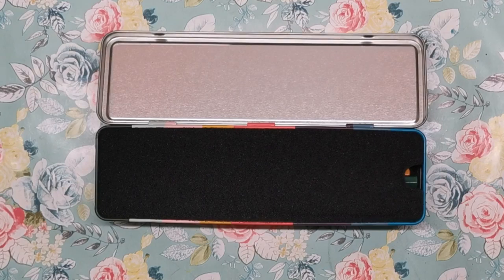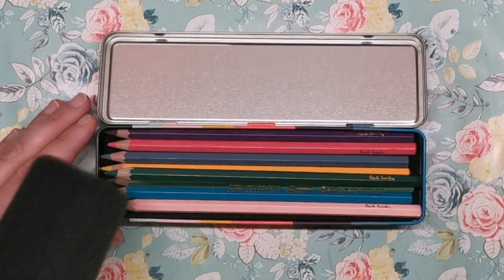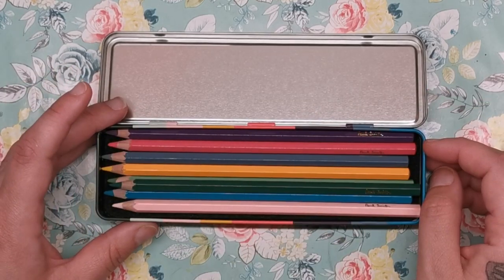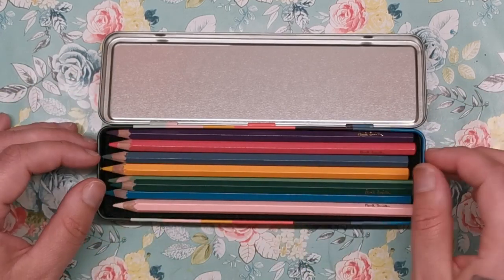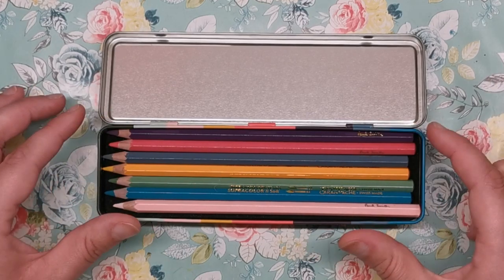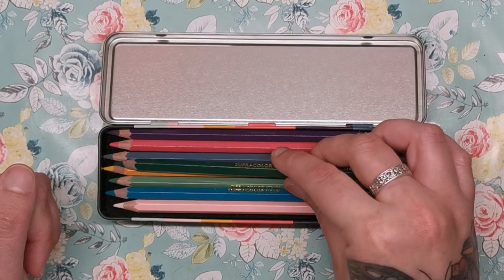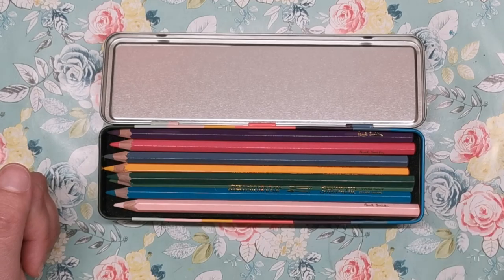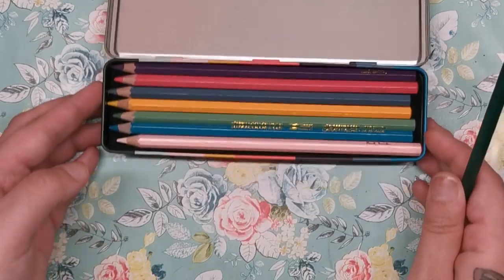So let's have a look at the colours that have been chosen. As you can see, there's a foam insert here to keep the pencils nice and safe, because they are floating within the tin — there's no plastic tray to keep them in place. One little niggle I have is that because there are eight pencils and because of the width of the tin, only seven of them sit in a flush line — you've got one that's just rattling around on top. The foam does help to quell that, but it's kind of an annoyance. Anyhow, let's get the colours out and have a look.